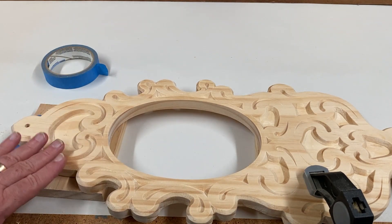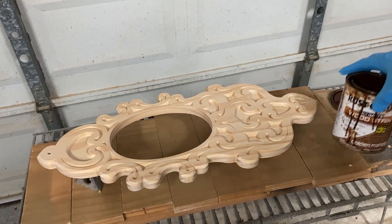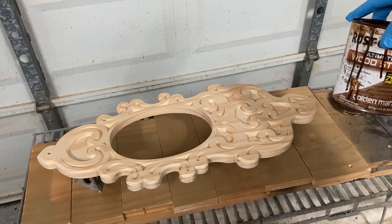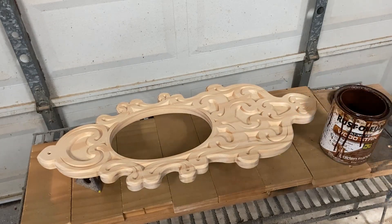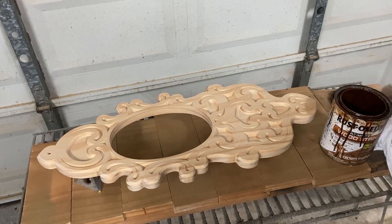Okay, ready for staining. The stain I've chosen for this project is Rust-Oleum Ultimate Wood Stain in golden mahogany color. I'm just going to brush this stain on and wipe it off with a rag as I go, and take you through part of the process here, and then we'll come back to you when it's all finished and wiped off.